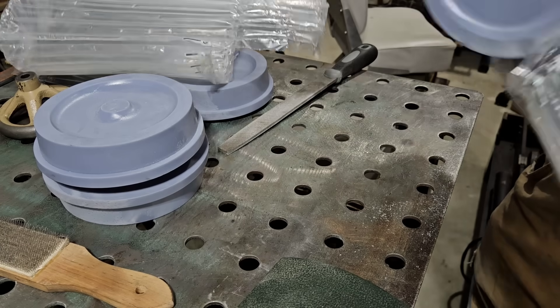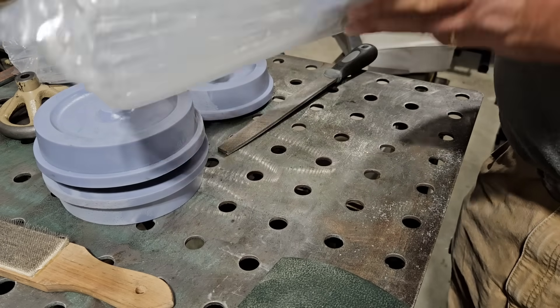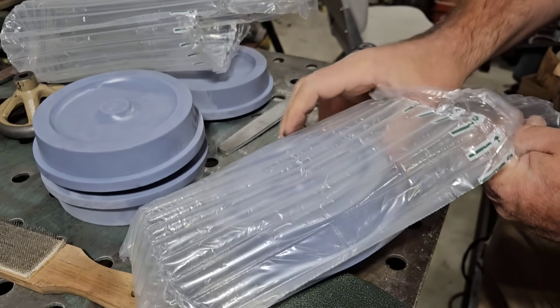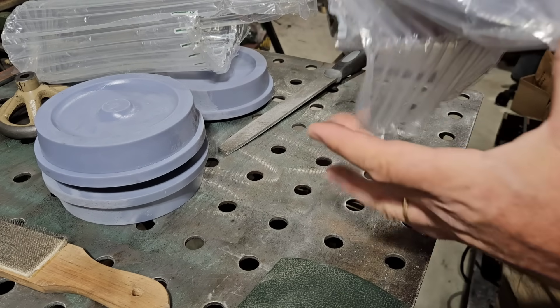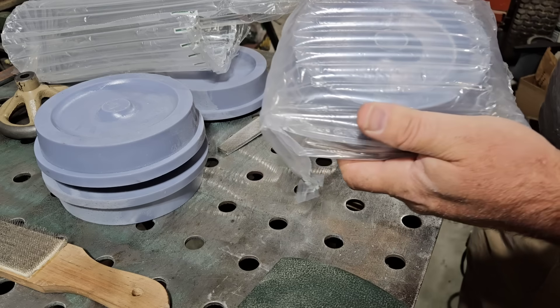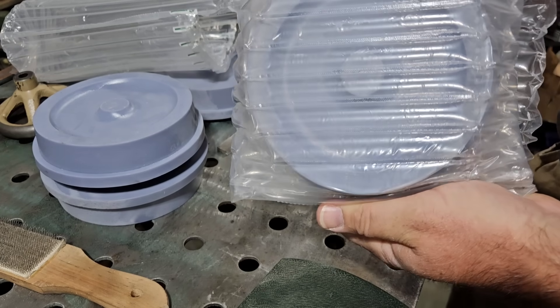Alright, I'm going to pack these up and ship them out. I think this will fit in here — oh yeah, just like that. There we go. One way to get rid of old shipping packing materials.